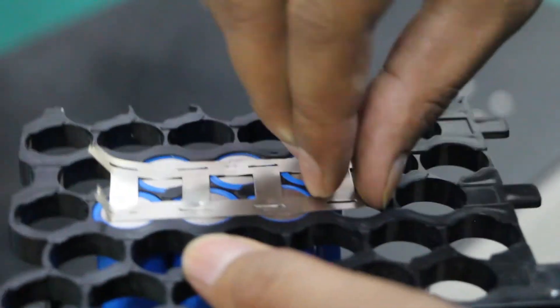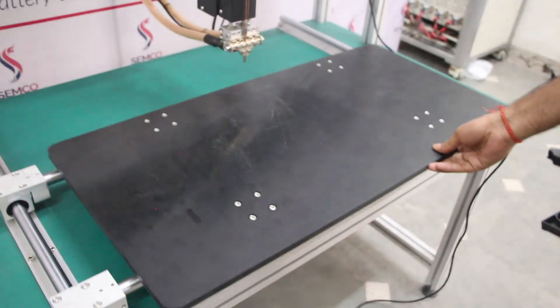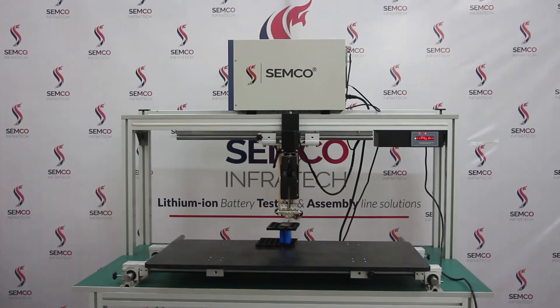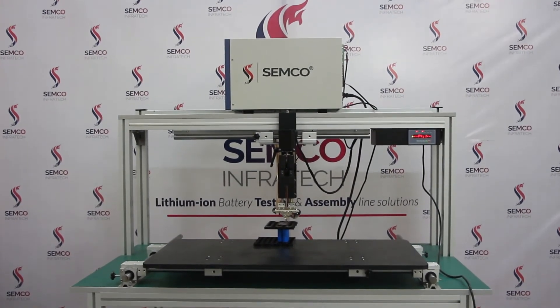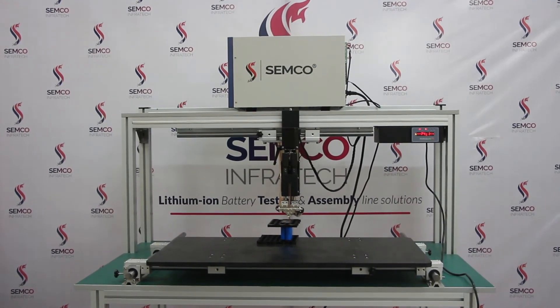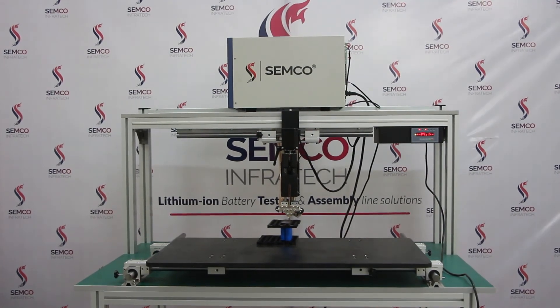This was all about our new spot welding machine with rail guide. You can visit our head office for a live demo of the machine, as well as all other various machines at Semco Infratech. Thank you so much for watching this video.